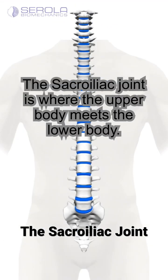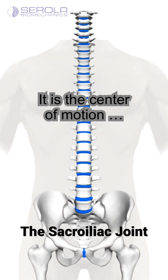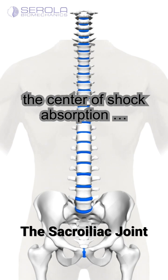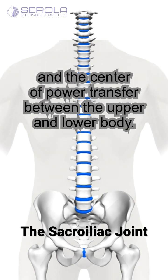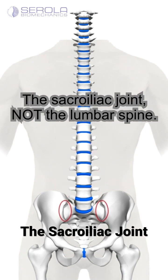The sacroiliac joint is where the upper body meets the lower body. It is the center of motion, the center of shock absorption, and the center of power transfer between the upper and lower body. When we talk about core, this is what we are talking about — the sacroiliac joint, not the lumbar spine.